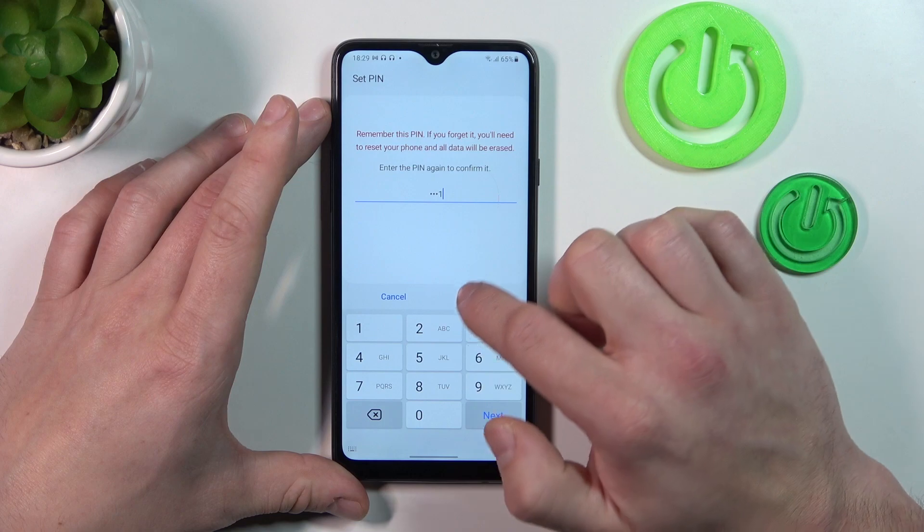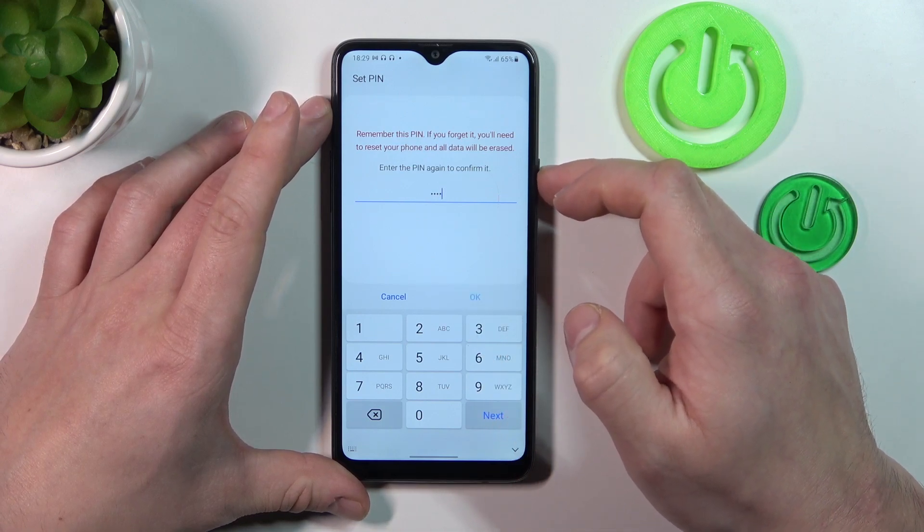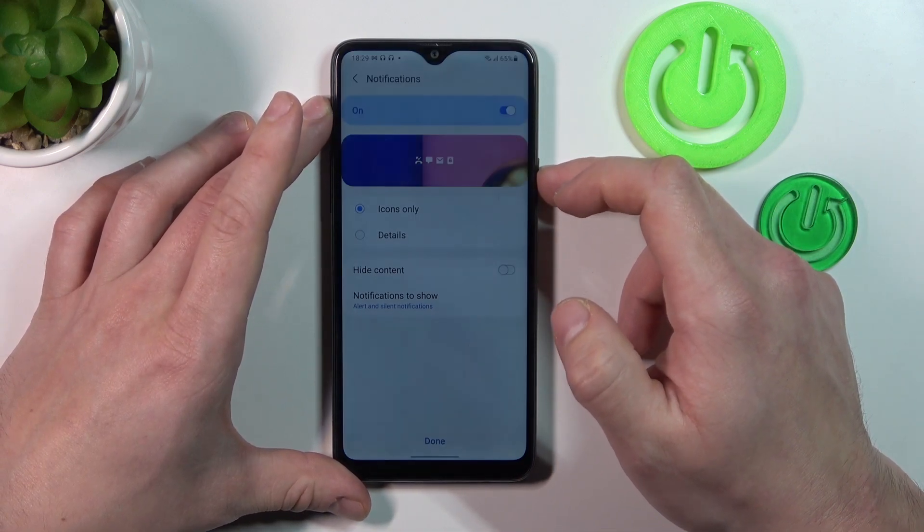Continue and confirm it. Now enter your PIN to unlock the phone.